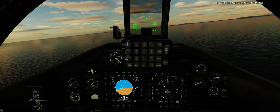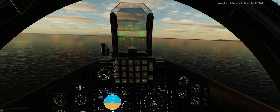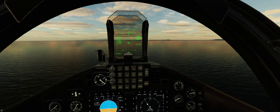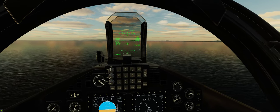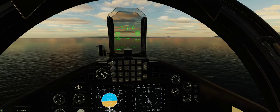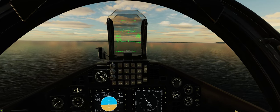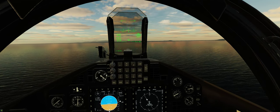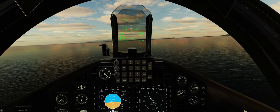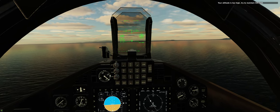Your altitude is too high — try to maintain 500 feet.